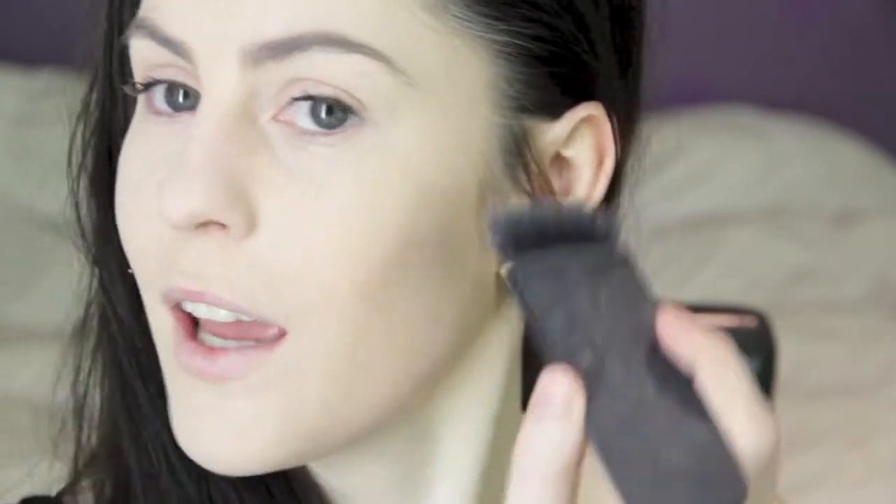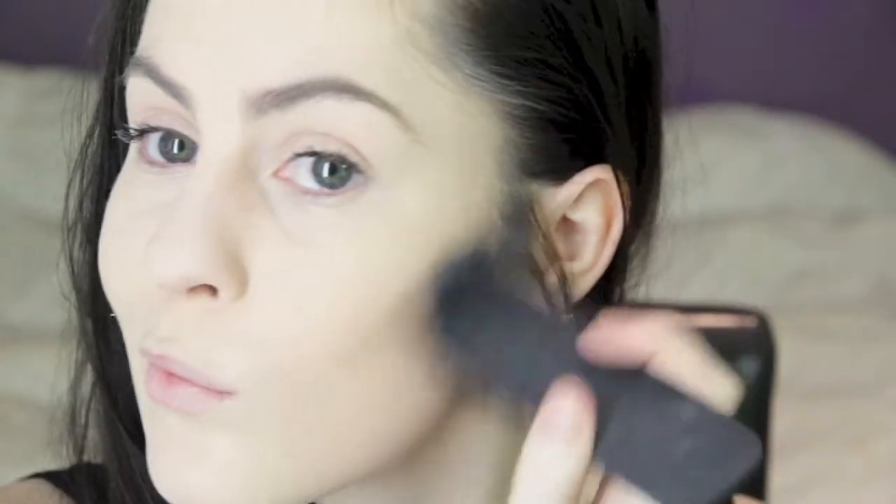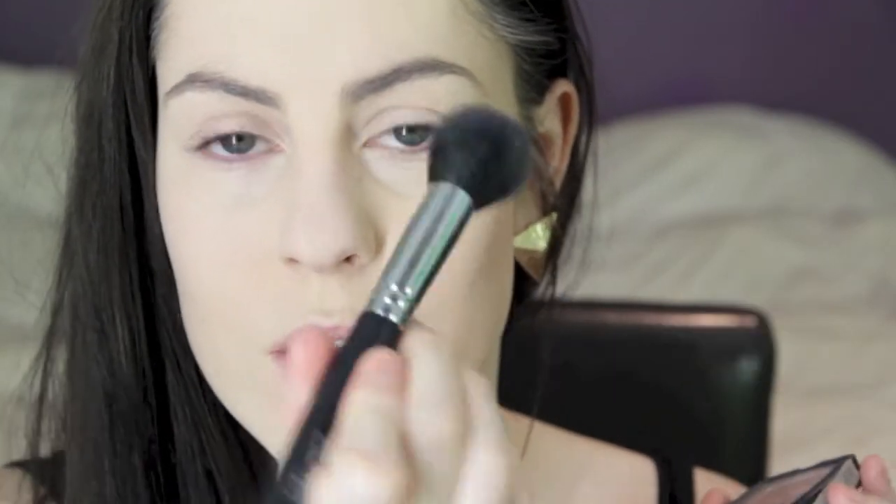Then to contour I'm going to use NYX Taupe, which is almost finished and it is broken, but I have heard that they've discontinued it. I'm really sad about that because for us pale people this is like the best contour colour you can get. I'm just going to apply that using my NARS ITA brush — to my nose, under my cheekbone, my temples, and underneath my bottom lip. Then I'm just going to blend that out using this Sedona Lace contour brush.